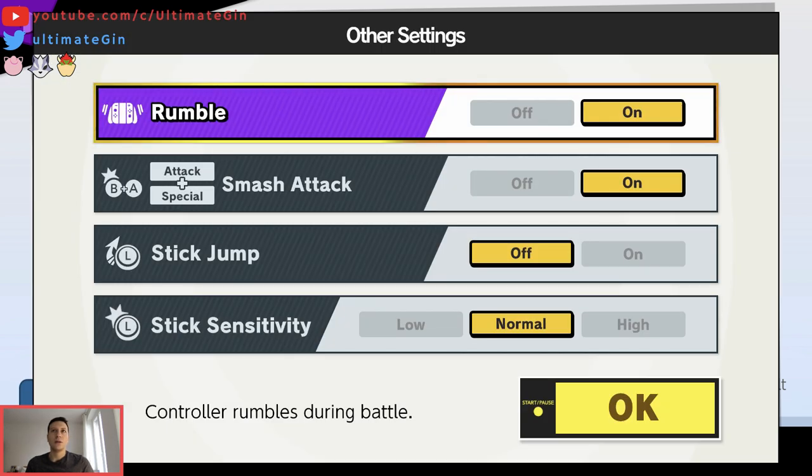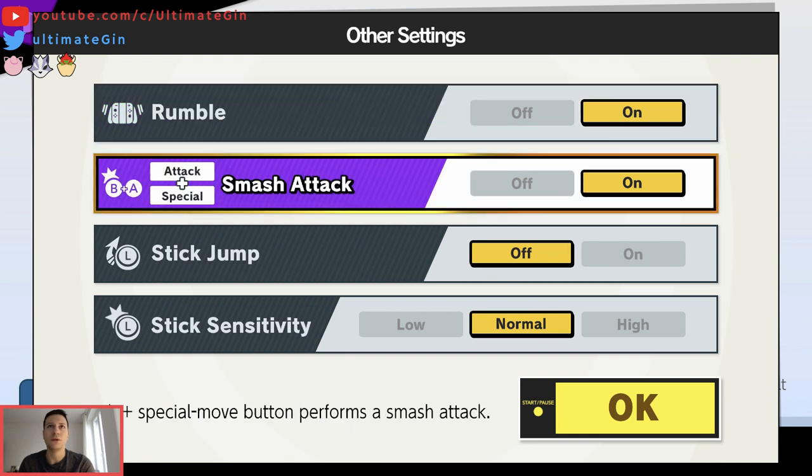Considering the settings — I play with Rumble. Very important, extremely important for me. I can't really play well without it. I need to get the feedback from my controller. I think many people don't really understand it and would turn Rumble off, but I really enjoy that.